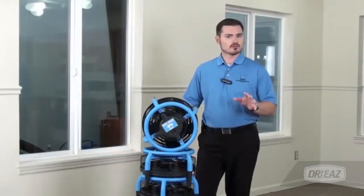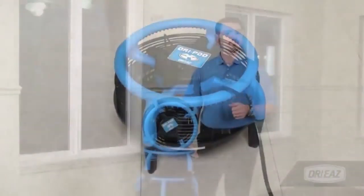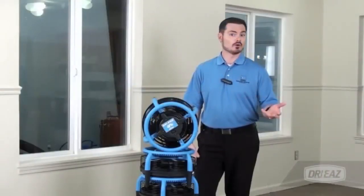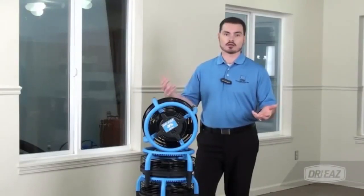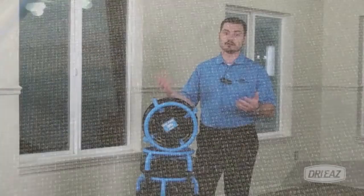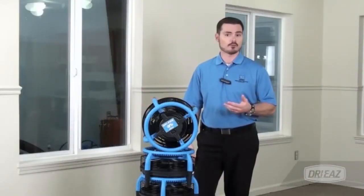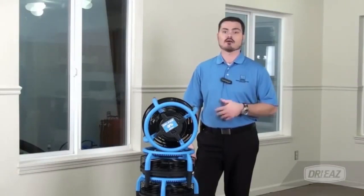To use the Drye Pod, simply place it in the center of the area to be dried, plug it in, and switch the unit on. When cleaning floors, many users place a unit in one room while they are cleaning or working in the next room. When they are finished, they simply transfer the Drye Pod to the newly cleaned room and move on to the next room. This is one way the Drye Pod can be used to help make fast work of almost any floor drying task.